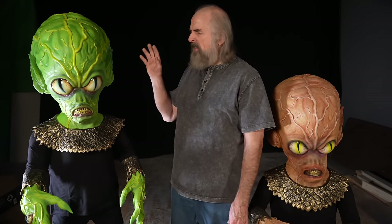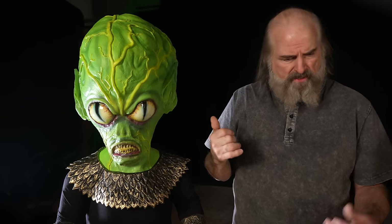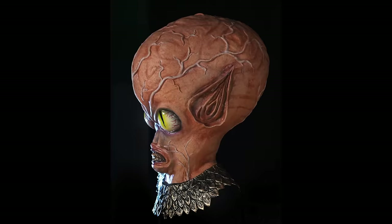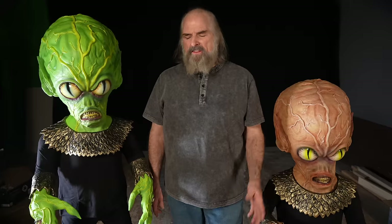These are available as a foam-filled full-body character — quite a bit of work — and you can order it in green or the orangey flesh. It's also available just as a head bust with the bib, so you can get just the head. Historically, this has been one of the most sought-after collectibles in the business. We made them for a couple years, that was it, and they have not been available since — but these are from the original molds. This is about as cool as it gets for sci-fi monsters.